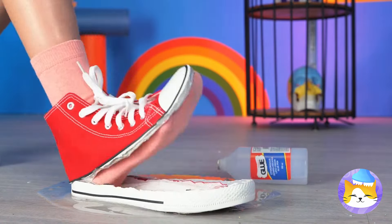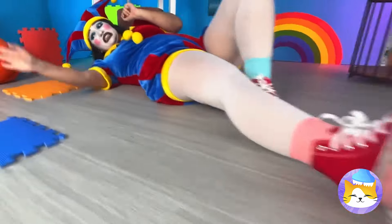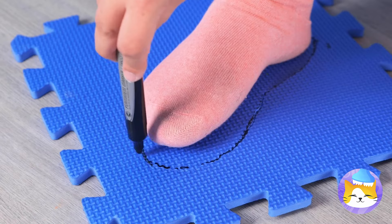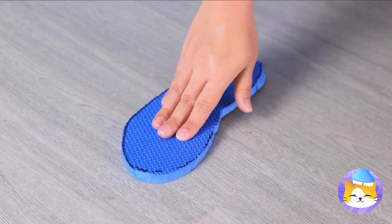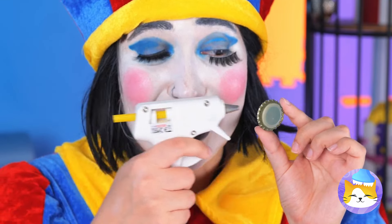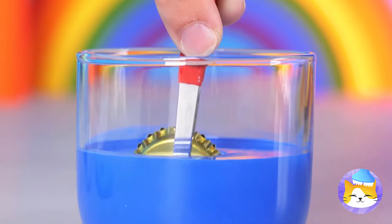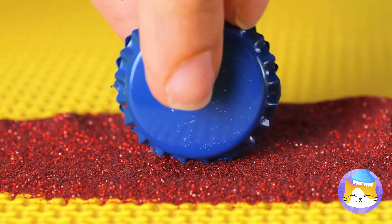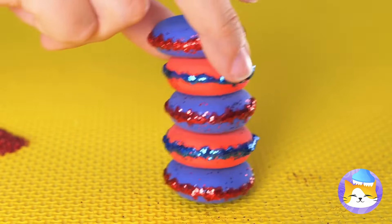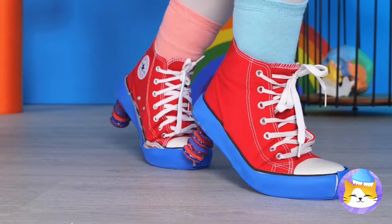Watch out — he's got a chair! You stepped in glue — we're gonna need to make you a new shoe. We've got your size — a bottle cap! Add some glue and another cap on top, dip it in paint and roll it in glitter, stack some together, and we've got heels! You're standing tall in these pumps!